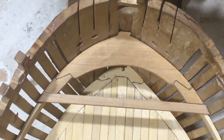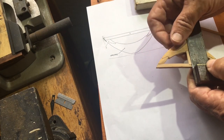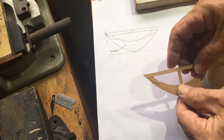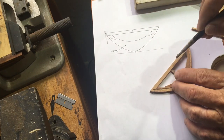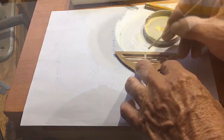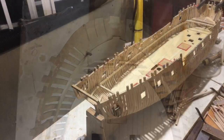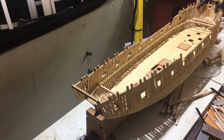Huge improvement in my workmanship. So we're going to set up the center point on beam number two.